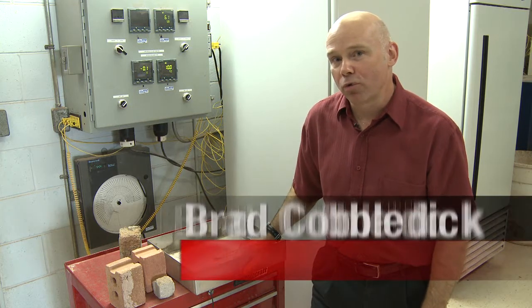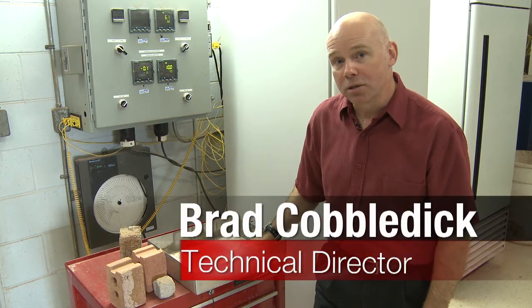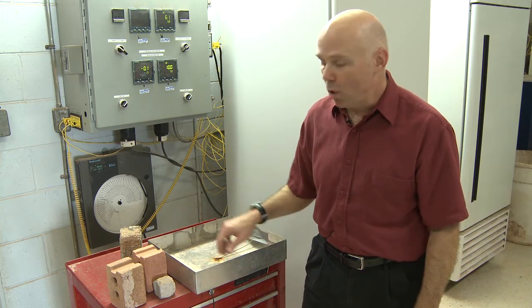Hi, I'm Brad Kowalik and I'm Technical Director with Brampton Brick. I want to talk to you about some of the ways that we at Brampton Brick assure that the product that goes on your house will last a lifetime.